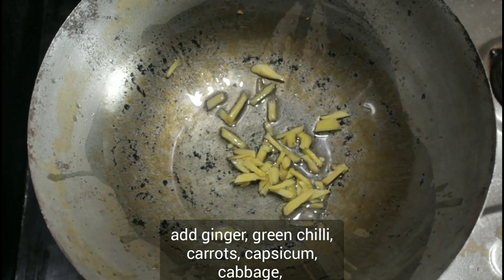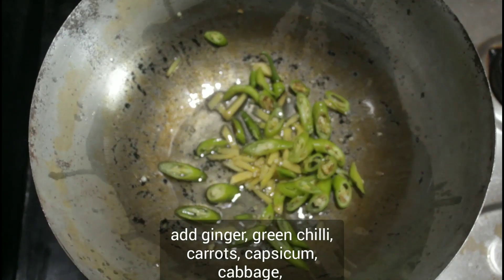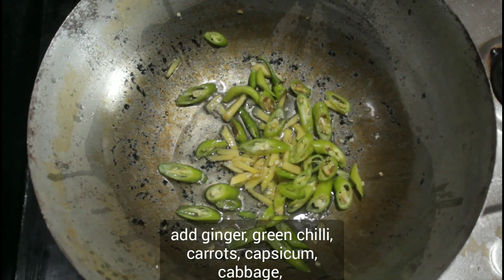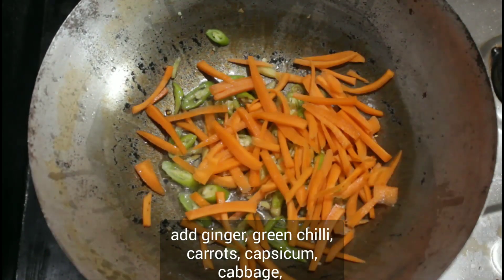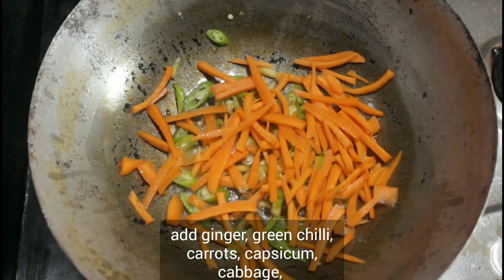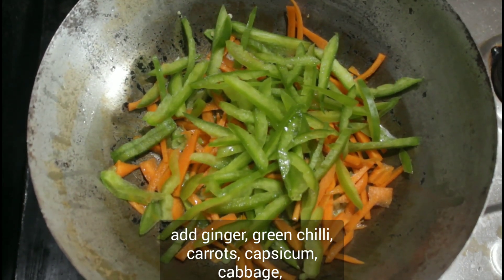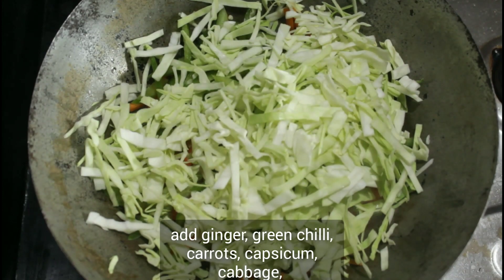I will add ginger and a mushroom. Now I will add gajar. I will add capsicum. I have added cabbage — I have cut it long.